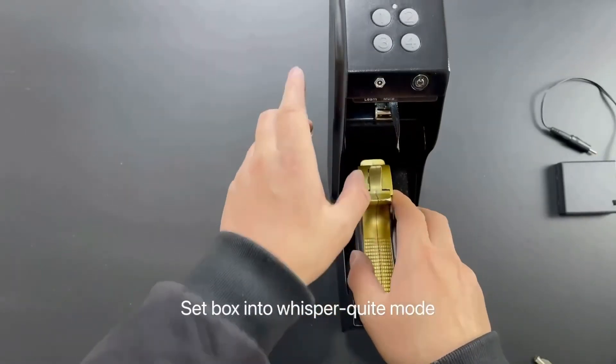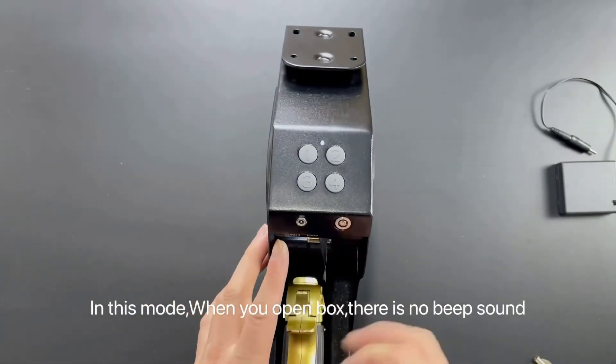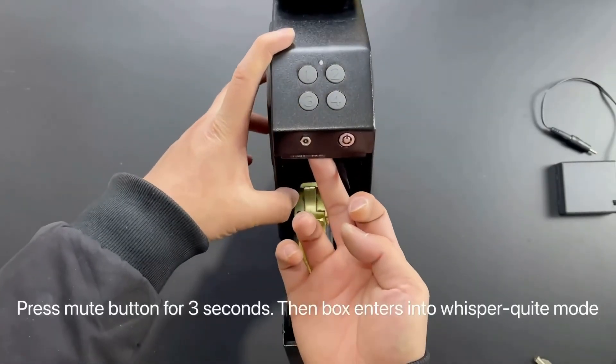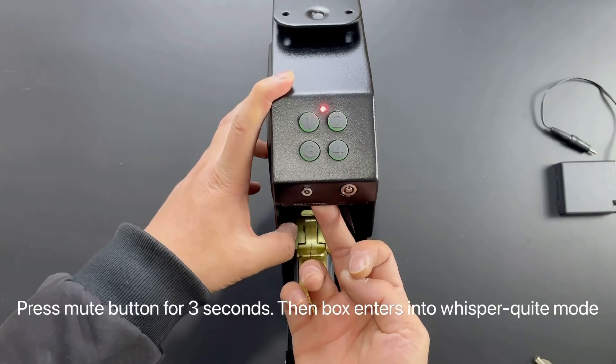You can also set the box into whisper quiet mode. In this mode, when you open the box there is no beep sound. To activate it, press the mute button for three seconds and the box will enter whisper quiet mode.